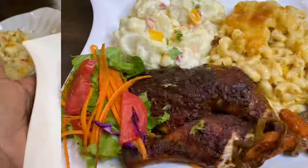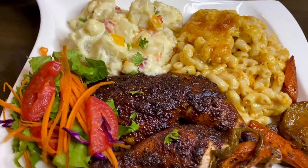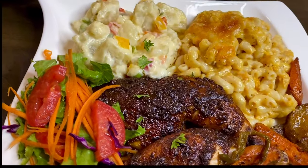I want to thank you so very much for watching. A full written recipe will be listed down below in the description box. And remember, if you like this video, please do not leave without clicking the like button.